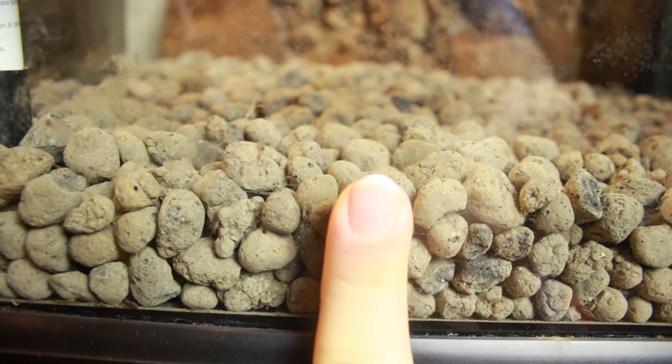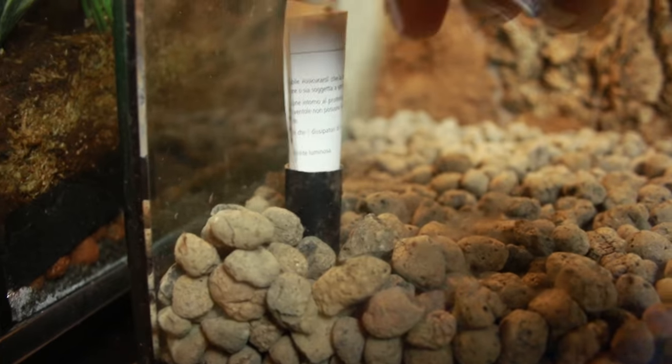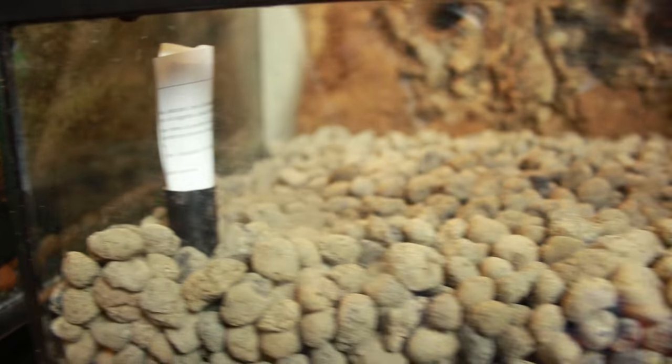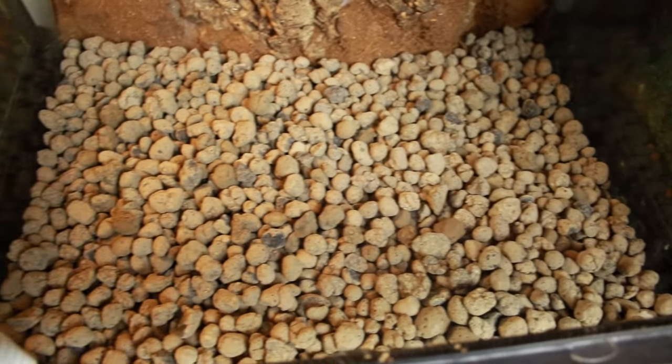I make my drainage layer about an inch and a half deep, but the deeper you make it the longer you can go between having to drain it out. There's a piece of paper in the PVC pipe just to prevent any substrate or base material getting inside. These terrariums should never smell — the only thing they should smell of is plants or soil. There should be no mould or damp smells. By applying this drainage layer with expanded clay pebbles and having that drainage port, you can see it filling up and drain it before it touches the soil.